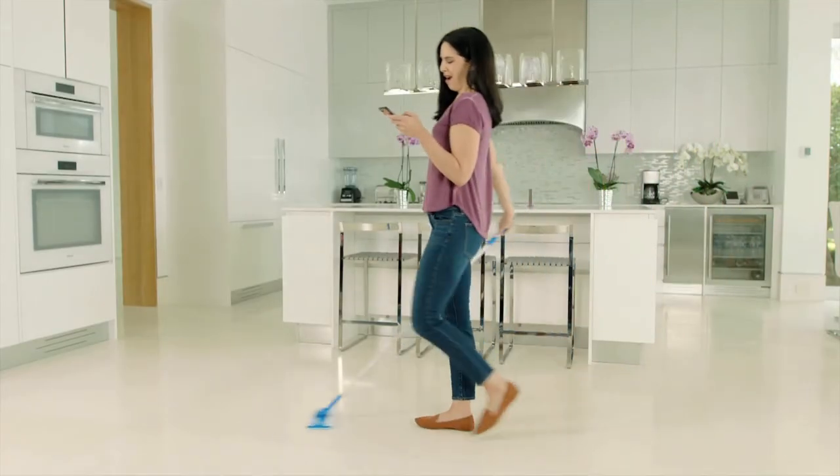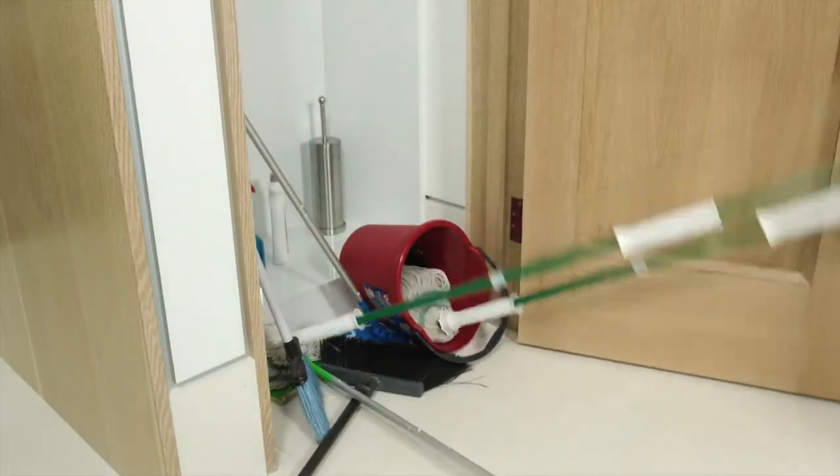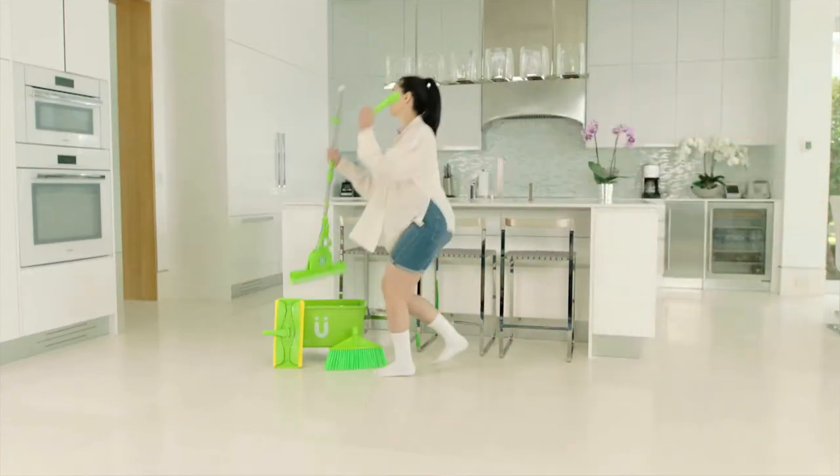Cleaning your floor is a boring chore, and cleaning tools create too much clutter. But now, cleaning your floors can be fun.